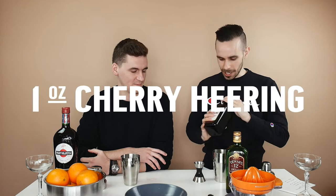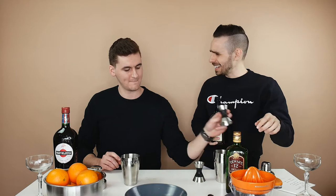Then we're gonna do one ounce of cherry herring, which is a cherry liqueur. One ounce of cherry herring. One ounce — nailed it! Whoa, I was a little under. Easy on the cherries.